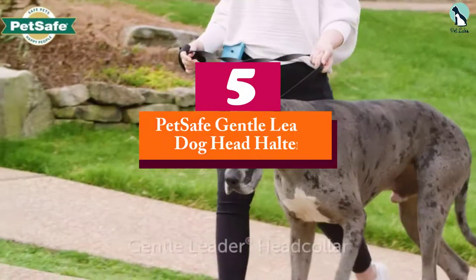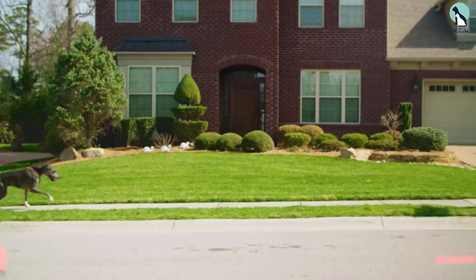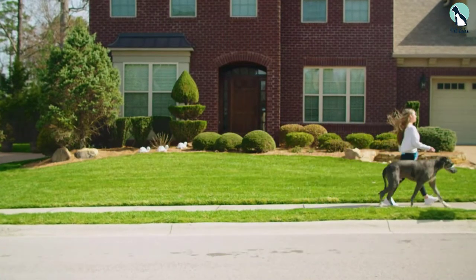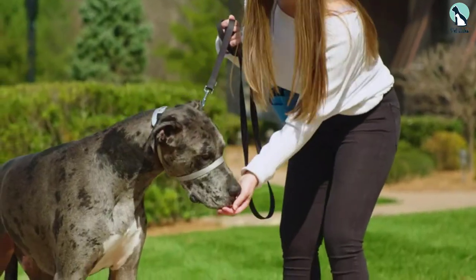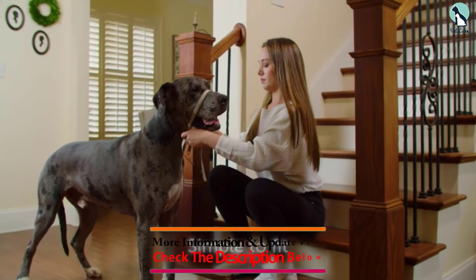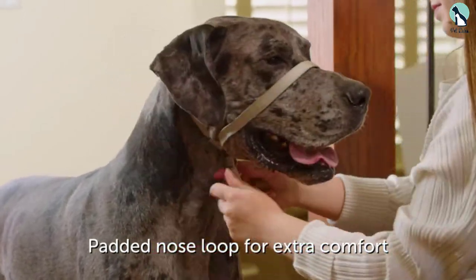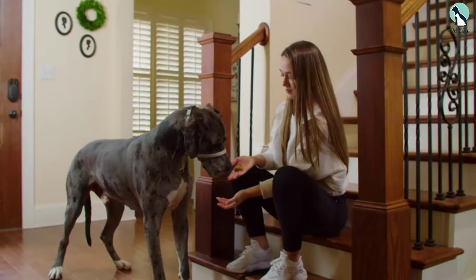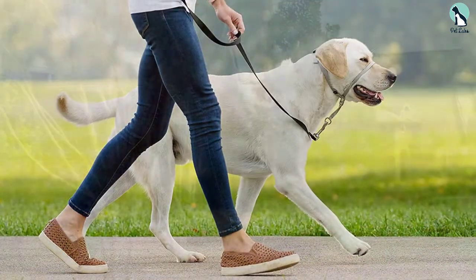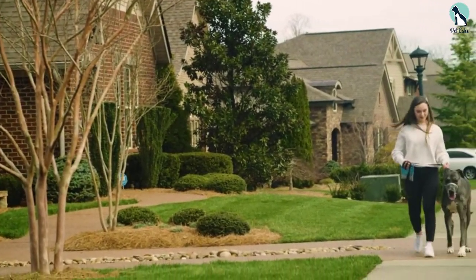Starting at number 5, we have the PetSafe Gentle Leader Dog Head Halter. Customers in their reviews call this a life-changing product, and it's one of the few head halters on the market that not only helps control your dog's pulling but also trains them to stop pulling completely. It comes in a simple but surprisingly effective design that makes your dog's head turn when they try to pull.